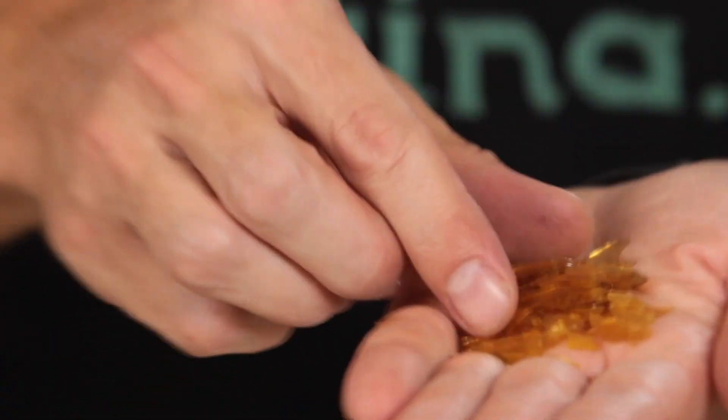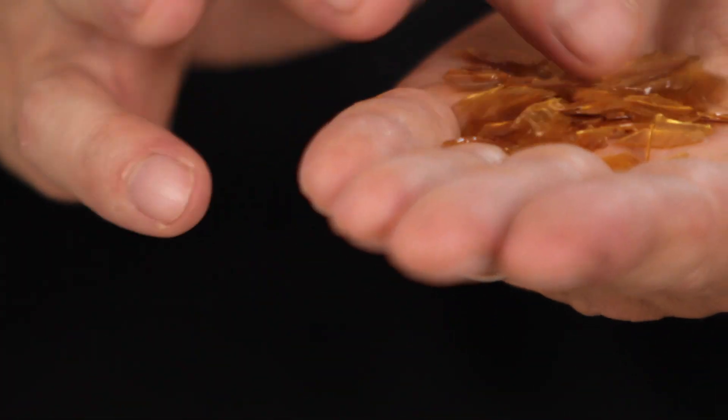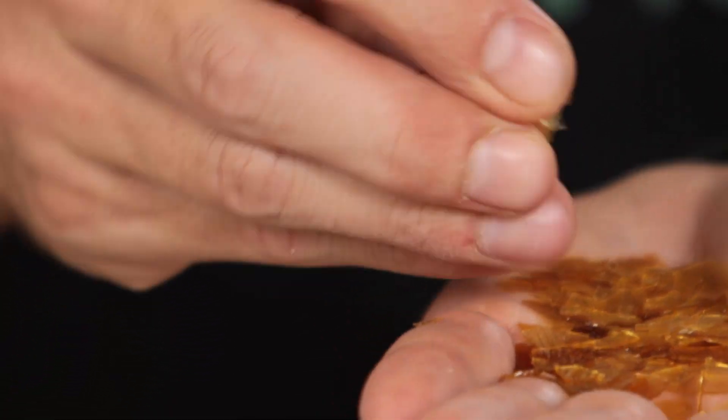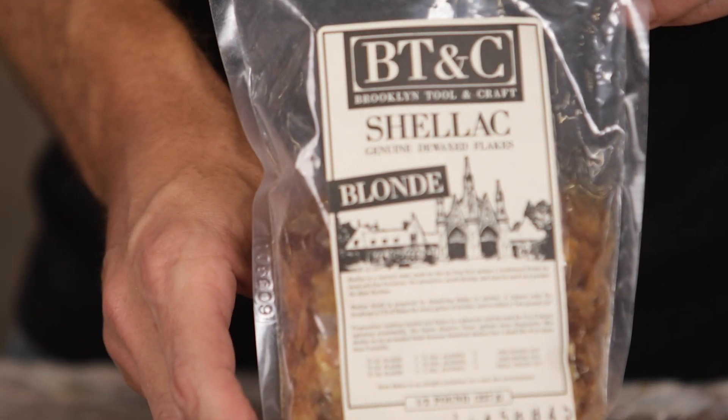As you can see, the shellac flakes are very small. They are basically from lac bug secretions — this is a natural product. In India and Thailand there's a bug called the lac bug and it leaves these secretions on trees. They basically shave them off, clean them up, bag them up, and send them to us for woodworking finishes.